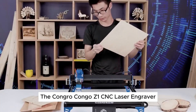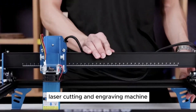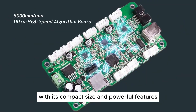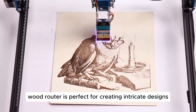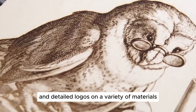The Kongro Kongo Z1 CNC Laser Engraver is a high-precision laser cutting and engraving machine designed for woodworking enthusiasts, hobbyists, and professionals alike. With its compact size and powerful features, this CNC wood router is perfect for creating intricate designs and detailed logos on a variety of materials.